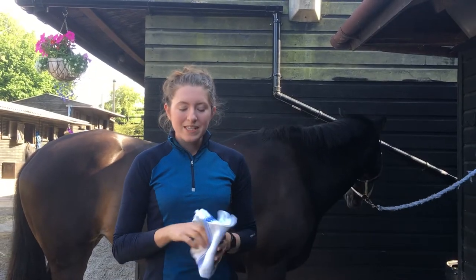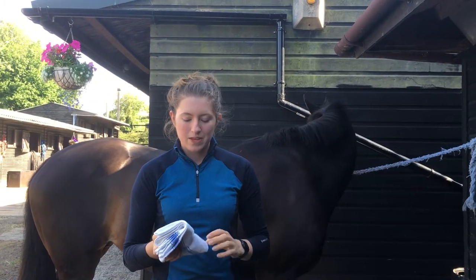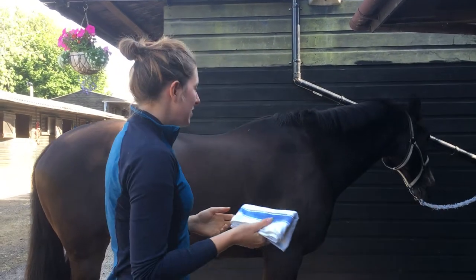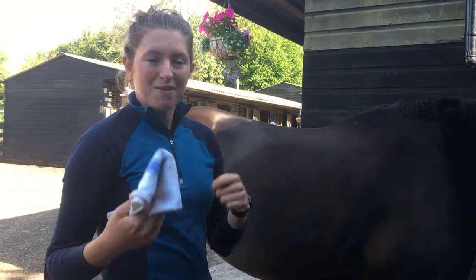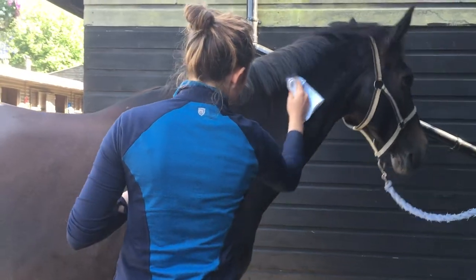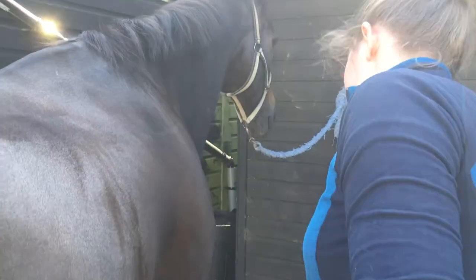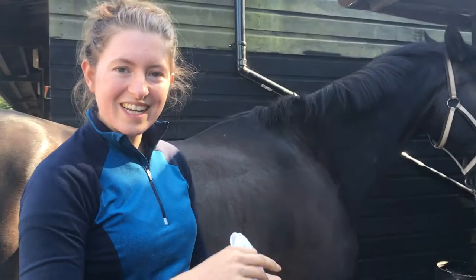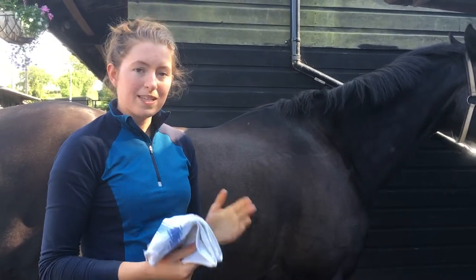So we just spoke about stable rubbers - let me show you what these are for. There are two things you can do with them. The most common is just to wipe them over your horse to remove the dust - really useful when you finish the groom or if you're about to go into the show ring. It just gives them that final polish, picks up the top layer of dust from the coat and makes them look all shiny.